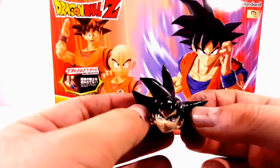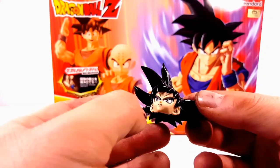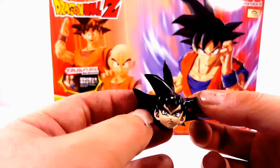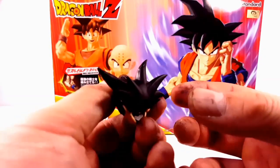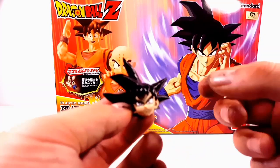Once that's done, leave it for about 24 hours to harden. Once it hardened I sanded it down to where it looks almost perfect, same as the first tutorial.